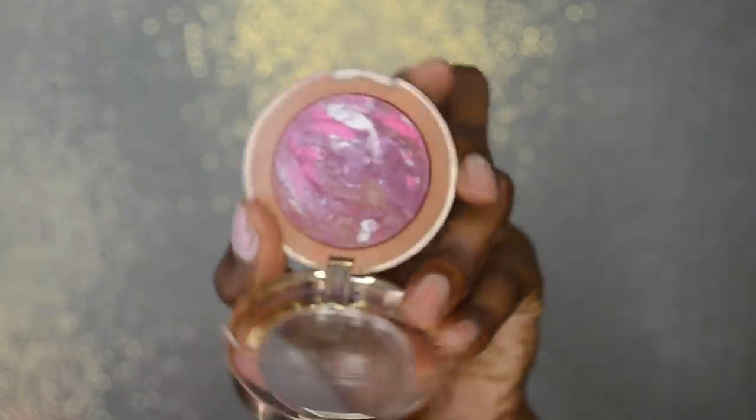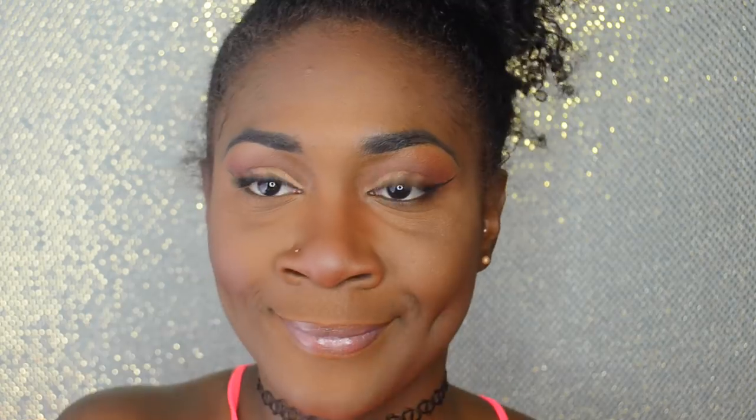For blush I'm taking the Milani Big Bronzer and applying it to the apples of my cheeks. I'll list everything in the description box below. If you're lighter than me please don't use as much blush — I'm packing it on because I'm darker and need the color to show. It really helps to smile to see where to apply your brush. To blend out excess powder, just wipe your brush on the back of your hand and blend blend blend.